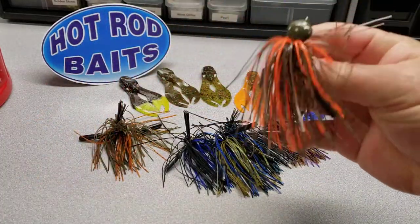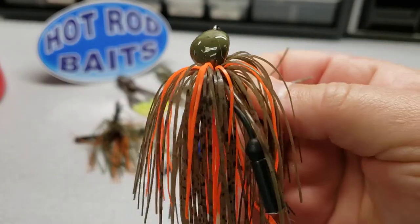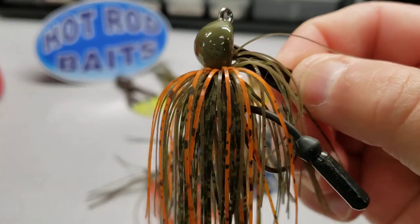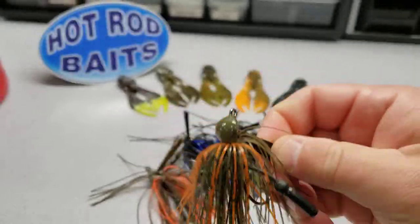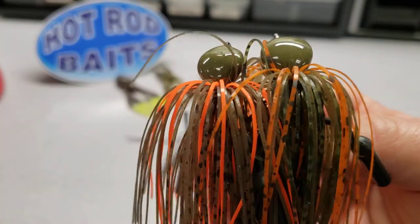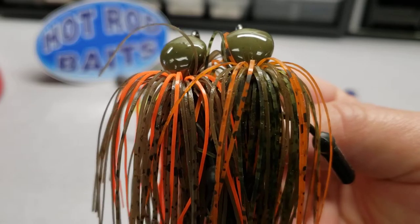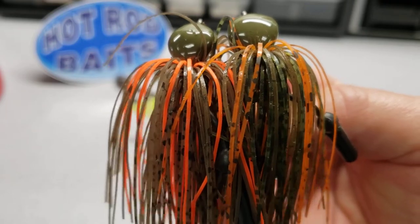Next one: the Mississippi craw. And the swamp — this swamp color was designed for those nicer, clearer lakes around the Midwest. You can see a little lighter orange. Now a lot of people think those two are the same jig, but when you put them next to each other you can see you're going to get a brighter color with the Mississippi craw on the left-hand side of the screen, and the swamp craw on the right-hand side with a much fainter orange — designed to blend in with the natural colors on the bottom of the lake or river for a more clear-water presentation.